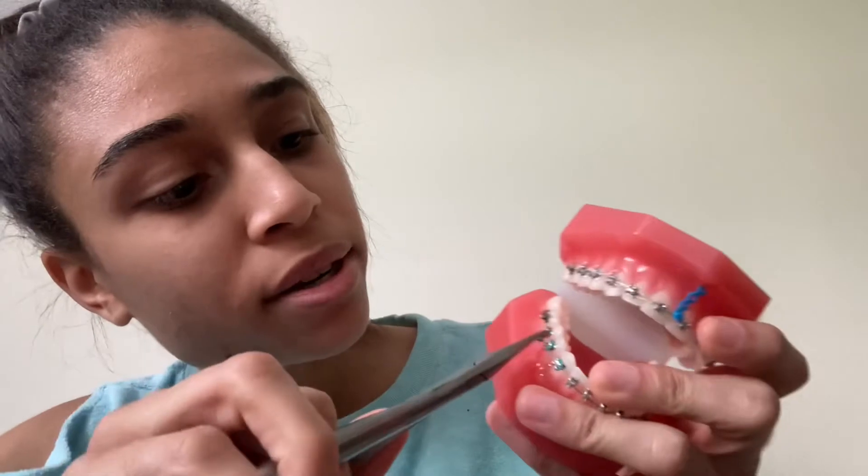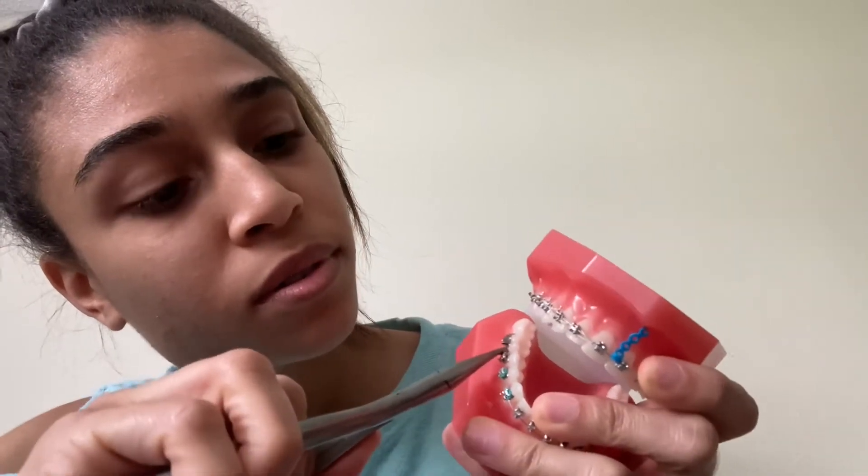This is a Howl plier — you can call it a wine guard, people call it different things. This is used for many things but mostly wires — putting the wires in the bracket tubes, taking them out, doing all that fun stuff.